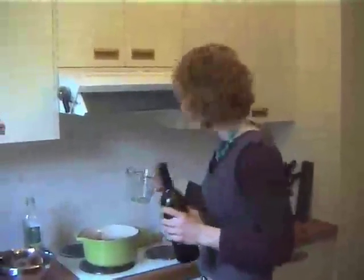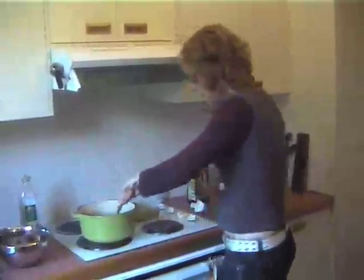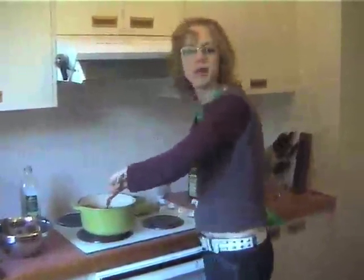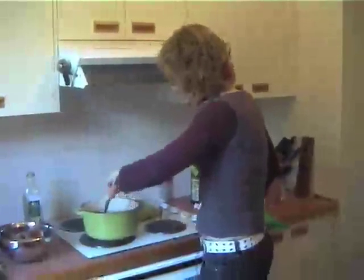Once the onions are softened, grab yourself some red wine — make sure you use red wine that you would actually drink. This is a beautiful Shiraz from the Barossa Valley near here in Adelaide, one of the nicest wine regions around. One cup of that, and you're going to use that to deglaze your pan — that just means poking at the bottom and getting all those bits that have started to cook on. Once that's reduced down by half, we're going to add in the rest of our liquids. You don't need to worry about the calories and the alcohol because we're reducing the sauce by half, which actually cooks off all the alcohol content.